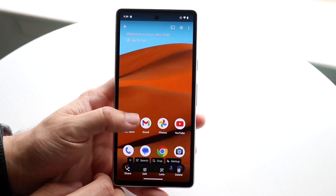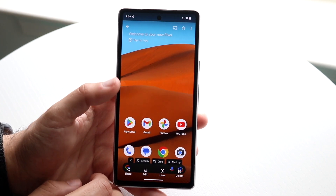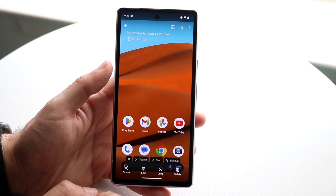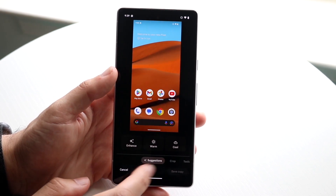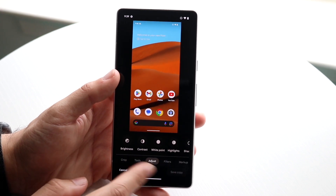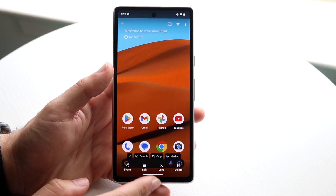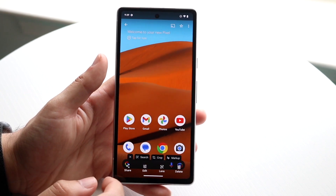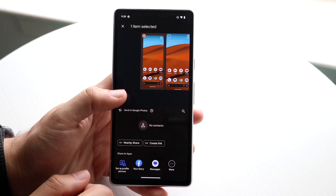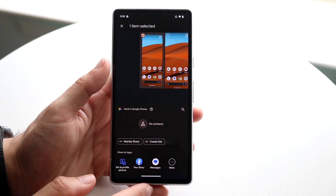Now that you have this screenshot on your phone, you can click Share, edit the screenshot, or delete it if you want. Most people probably want to click Edit, so you can edit up this specific screenshot and do whatever you want with it. Whenever you're done, you can swipe out or share it via the share button — with contacts, messages, or wirelessly.